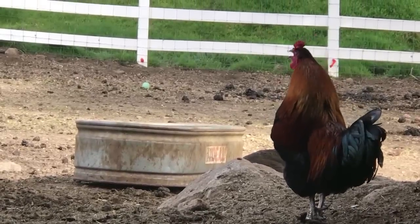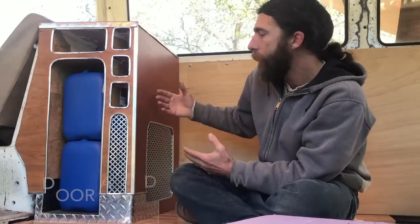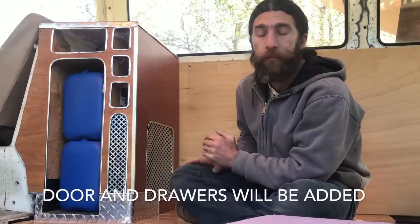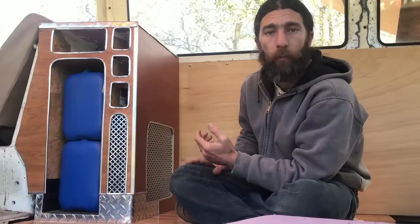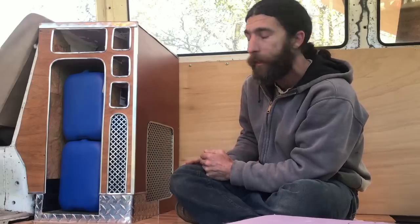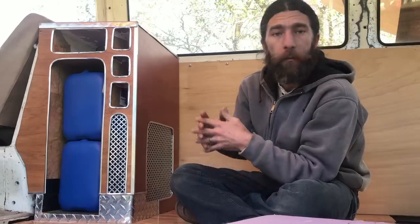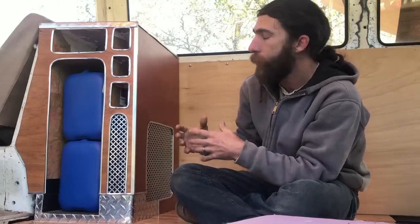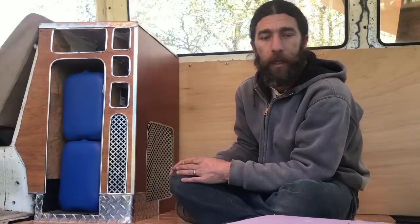I chose foam for the bones of this because it's ultra lightweight. This whole unit weighs less than 15 pounds — a fraction of what it would weigh if I built it out of any other kind of material like plywood or particle board. Foam is mold and mildew resistant and the way I'm going to glue this up it's going to be able to absorb all the shock from being on the road all the time.